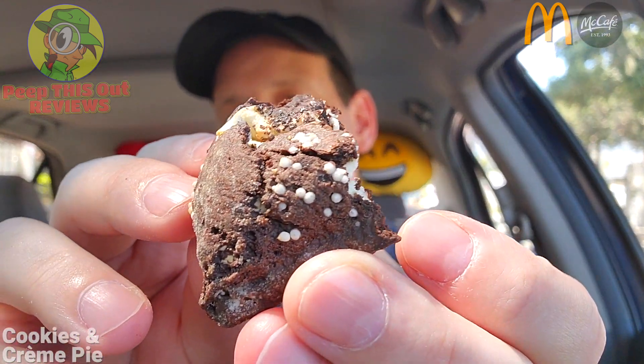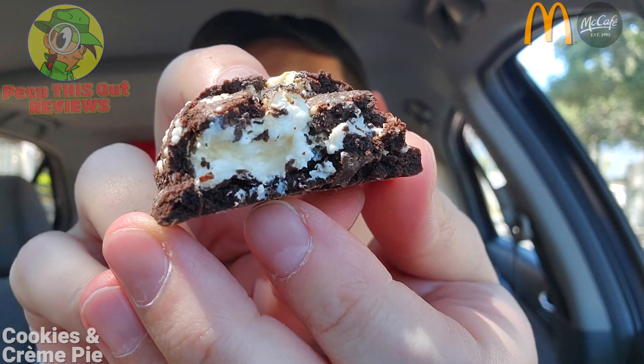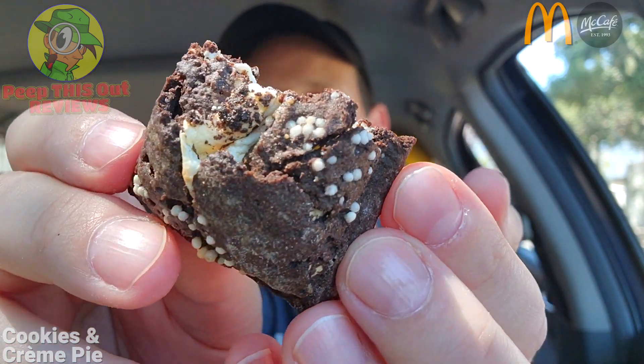In the back of my head I kept thinking — is this going to taste like an Oreo cookie, at least with the sweetness being a little elevated? But this is not really like that, so it's its own thing, which is cool. At the same time I wish it had just a little bit more flavor in terms of the sweet factor on the chocolate, because the vanilla cream is decent along with those little white confetti pieces and the chocolate sandwich cookie pieces on the inside.